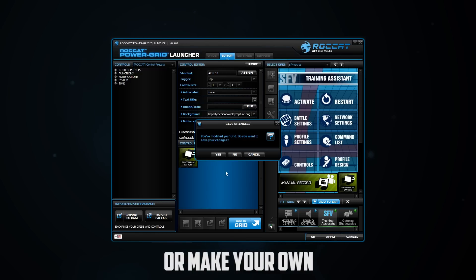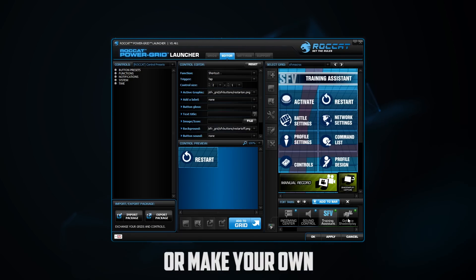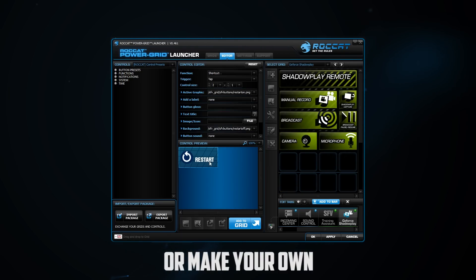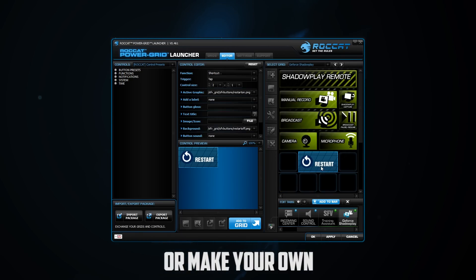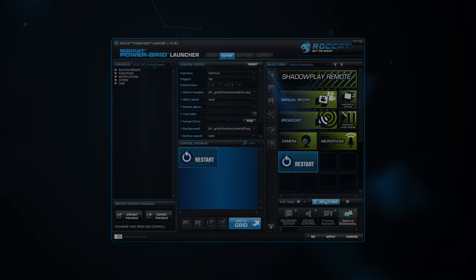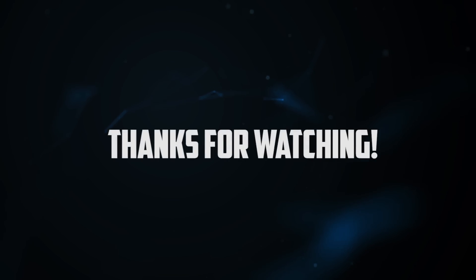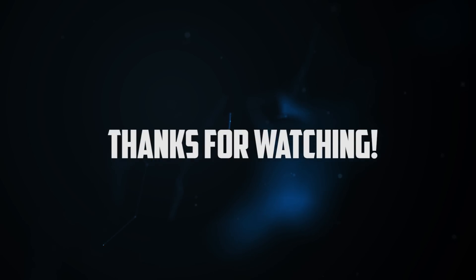I hope you guys like that. If you want to see more features just leave some comments down below and I can add more features to this grid, change it around, swap out some of the buttons, swap out the graphics — whatever you like. Or make your own and share them, that would be fantastic. Thanks for watching, I hope you guys enjoy this, and I'll see you next time. Cheers.